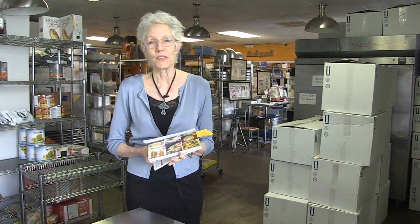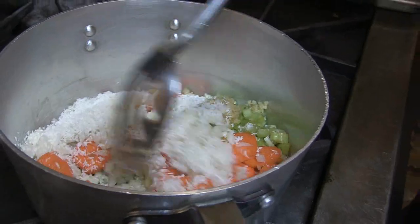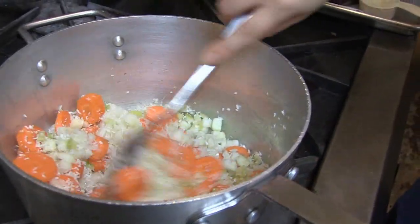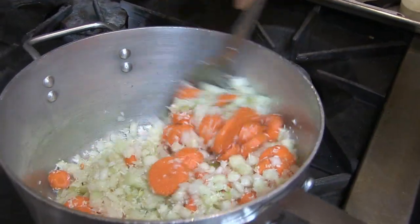Hello, this is Laura Besnan with the Studio Kitchen, and we're once again testing paleo recipes. We're going to test a recipe today called Molagatani Stew. It's from the book Well-Fed Number Two by our very own Austinite Melissa Joanne.